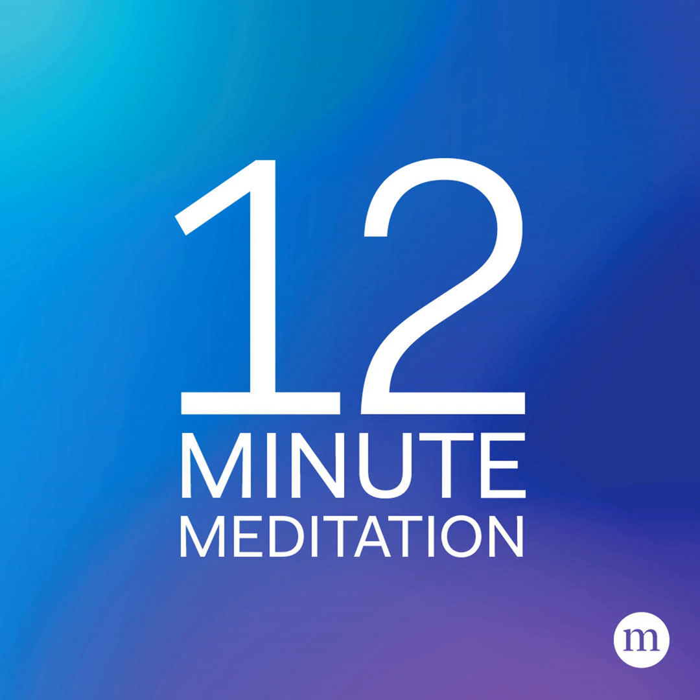Whenever you find yourself distracted by a sound, a sensation, or a thought, appreciate the fact that you are aware that you are distracted. Release the distraction, and return your full attention to your breath, and start counting at one again.